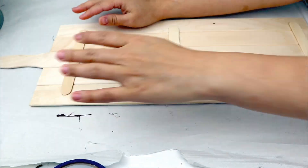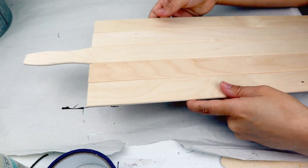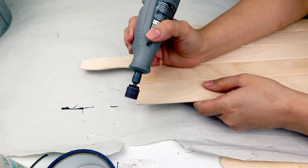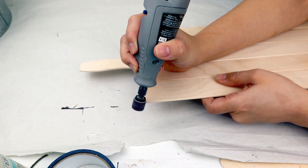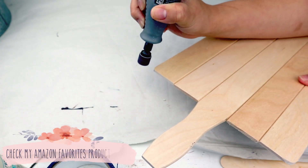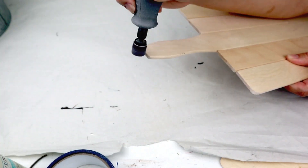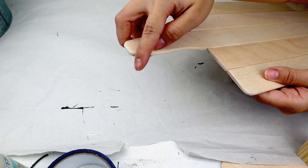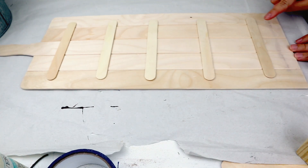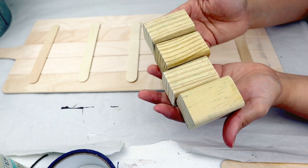To join all the sticks, I'm going to use about five popsicle sticks and glue them with hot glue on the back side. You can use hot glue or wooden glue to make it stronger. I want these to look like a big wooden paddle cutting board. To make it look better, it's important to sand the edges, so I'm going to use my Dremel to sand all the edges to make them look rounder. This Dremel is from Amazon and the link is in the description of this video.